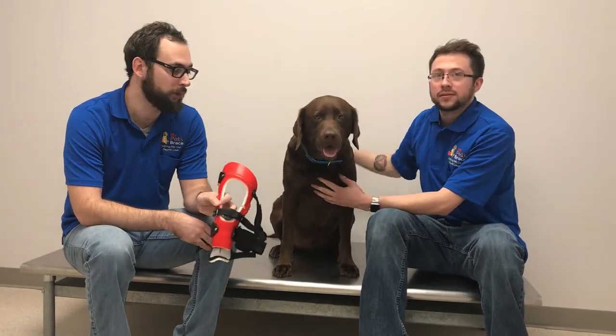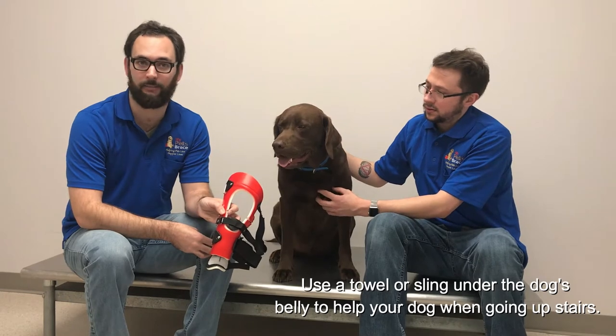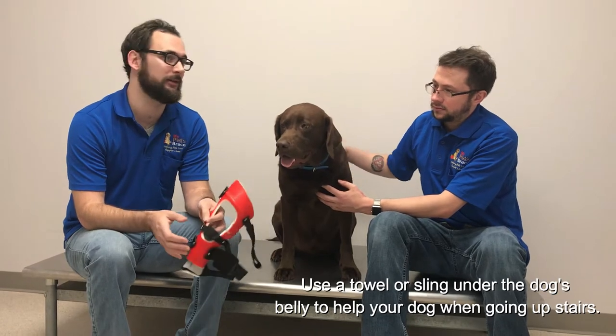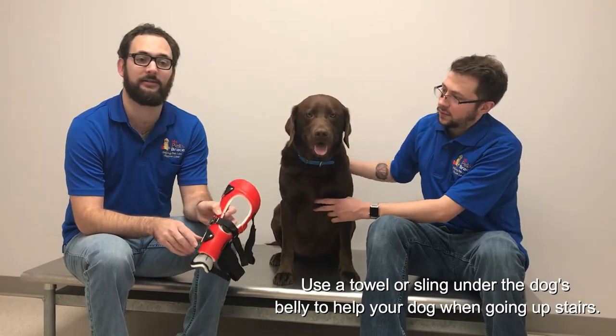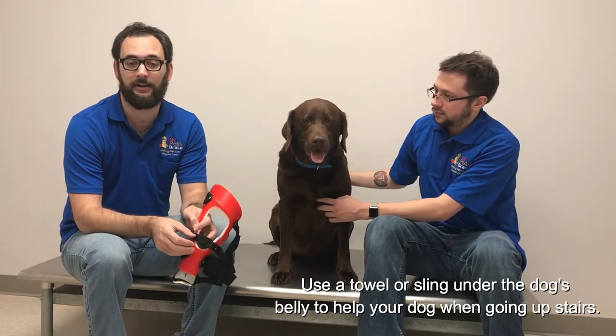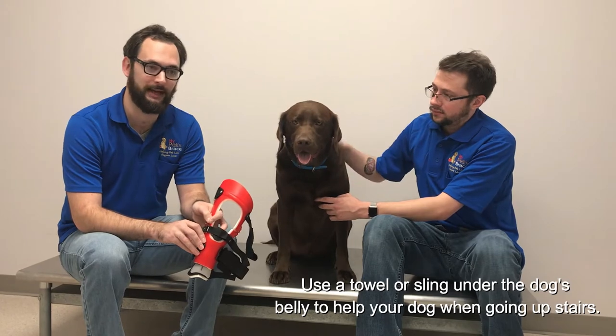I know a lot of us live in houses with a lot of floors or steps. You really want to minimize steps as much as you can. I know we all love to sleep with our pets at night — if your dogs come up to bed, you can help them up the steps. Initially it's kind of tough to do steps in the brace, so give them a chance to use the brace a little bit before you have them do the steps unassisted. Long term with the brace, as much as you can minimize access to steps, the better. If you're just going up at night and down in the morning, that should be okay, as long as you're not encouraging running up and down.